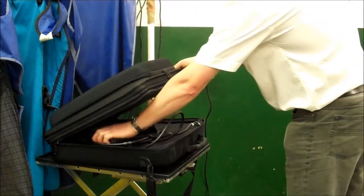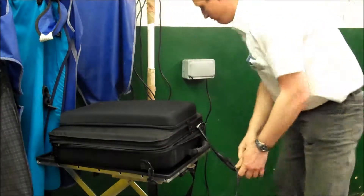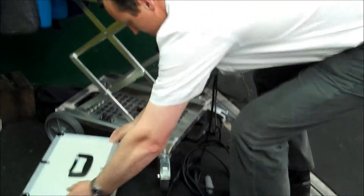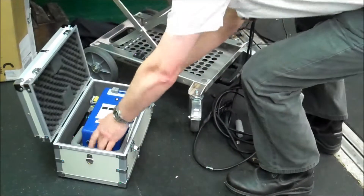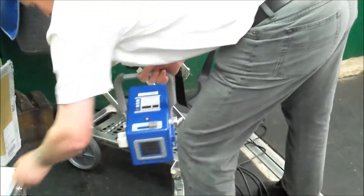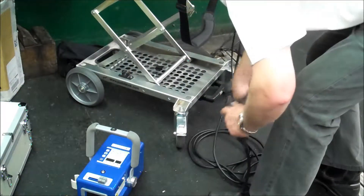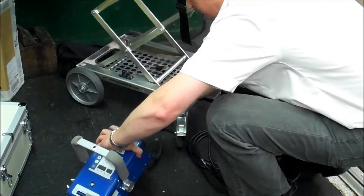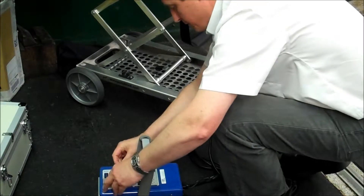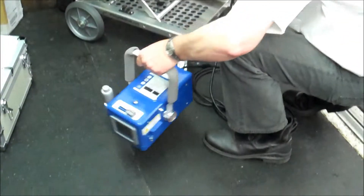I need to connect the power cable and the same cable to the generator. So firstly, connecting my power cable. I'll take out my generator, connecting my single cable, and then turning my generator on.